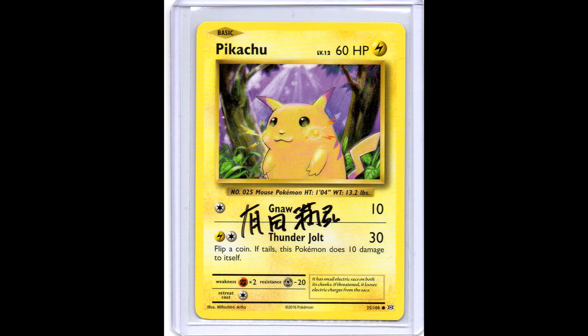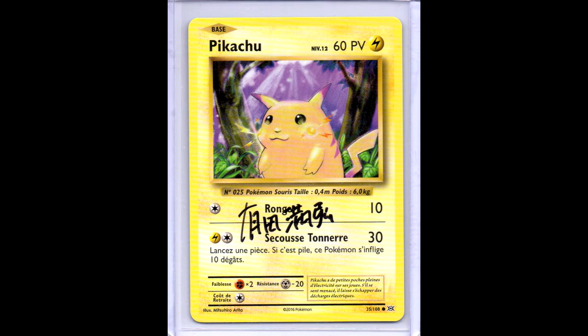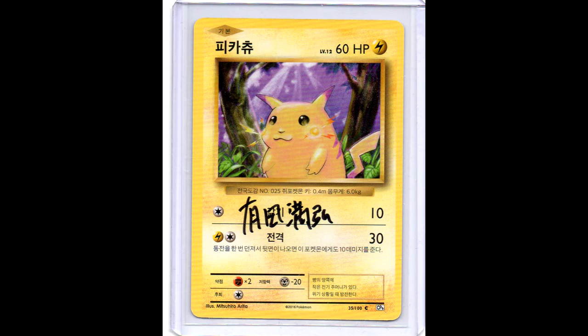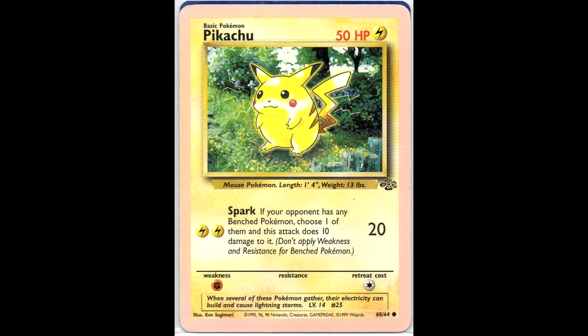Let's go over them. We have the English, the Japanese, German, French, Italian, Spanish, and Korean. So it's pretty cool to have all of them signed by him.